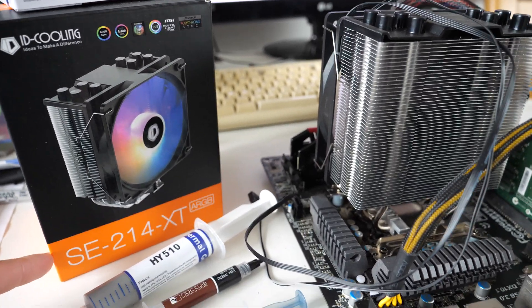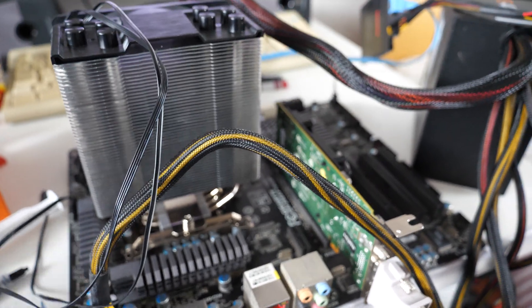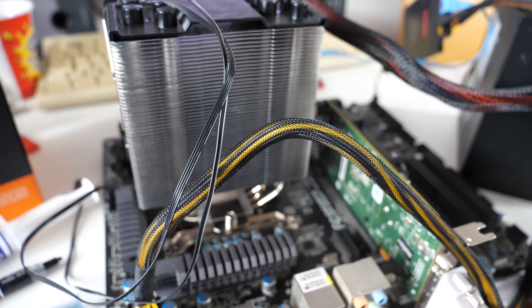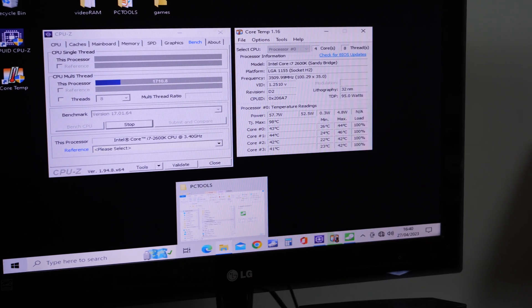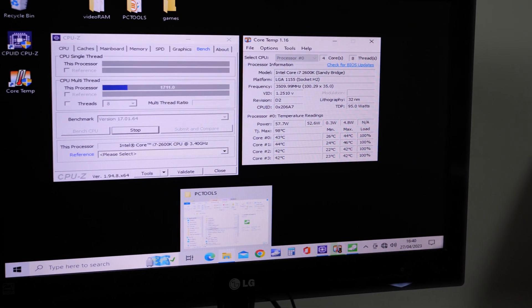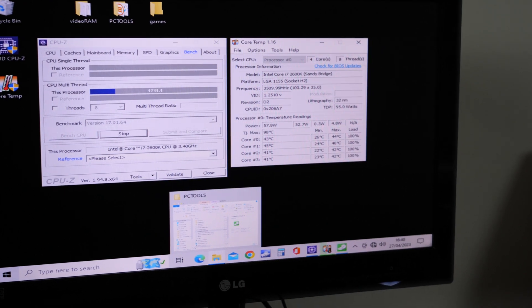We're using this ID Cooling heatsink — it's probably overkill for this processor. We've got an i7-2600K running 3.5 GHz, and we're just running CPU-Z and a stress test, going to see what the sort of maximum temperature is for each thermal paste and see if there's much difference.